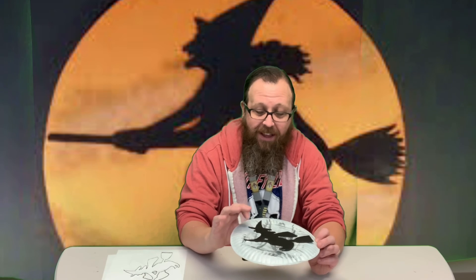And then you just glue your silhouette onto your project. There is our witch flying by the moon. That's all there is to it. This is a really easy project. The longest thing is going to be letting your paint dry, so paint your plate, let that dry while you're cutting out your silhouettes, then glue it on.